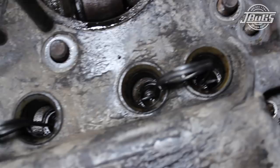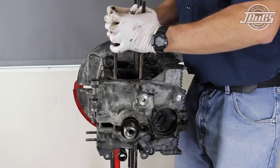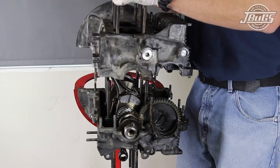Lifter clips are inserted into the lifter bores on the right side case half to hold the lifters in place, and the right side case half is lifted up and off the engine and set aside.